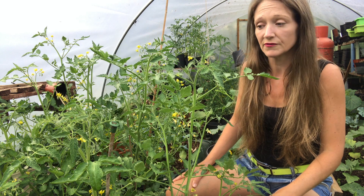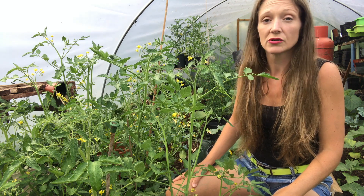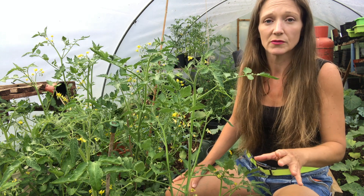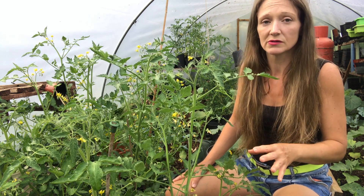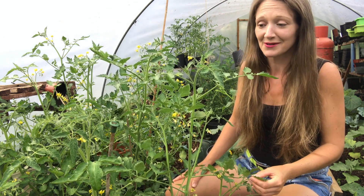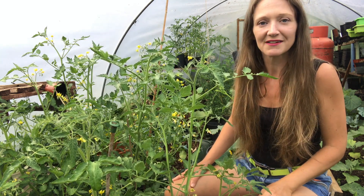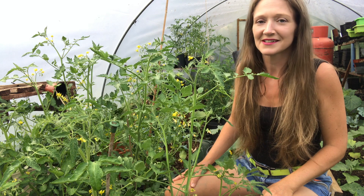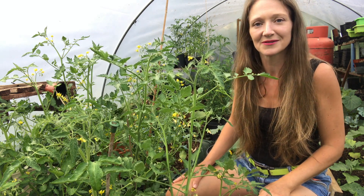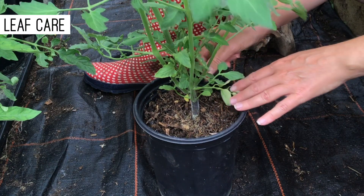You can also use a natural feed that you've created yourself, which I'm going to do a video on. It's a comfrey plant food made out of the leaves of the comfrey plant, and you can also do it with nettles. It's really easy to make — stick it in water, leave it for a few months, then use it diluted on your plants. It's full of nitrogen and it's free. I've got some comfrey feed I made last year sitting in bottles ready to use.